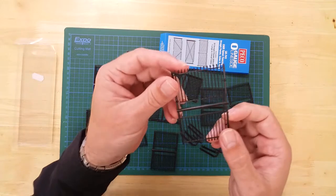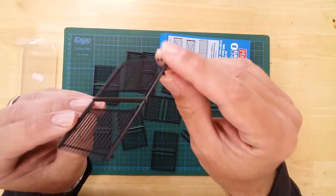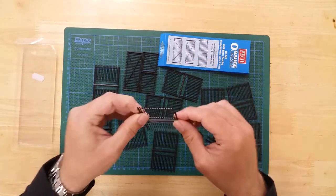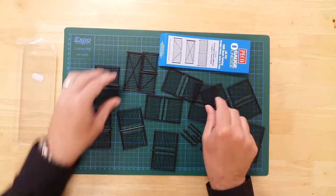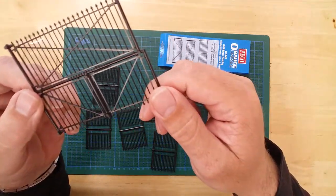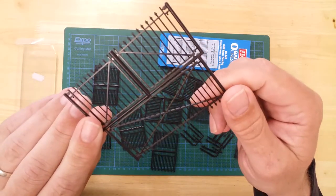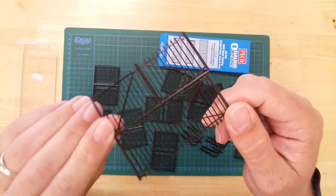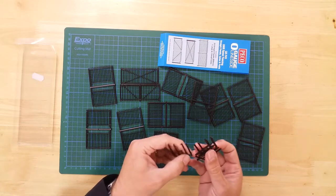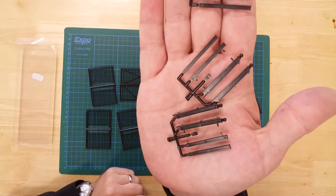In the box, you will find 20 fence sections, three gates — of which two are small and one is large — and twelve fence posts, six of which feature decorative spherical post caps.